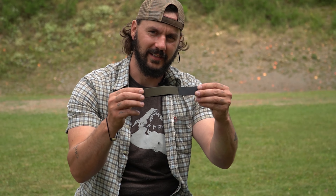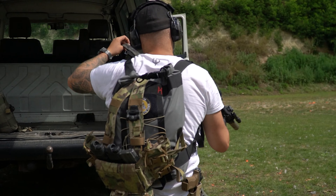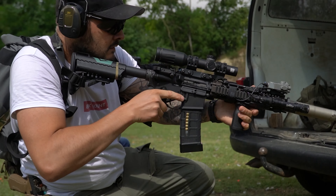Servus und Willkommen zu einem neuen Video von Black Trident. Heute geht es um einen unerlässlichen Bestandteil eurer Langwaffe, nämlich den Sling Keeper. Und mehr dazu seht ihr jetzt.